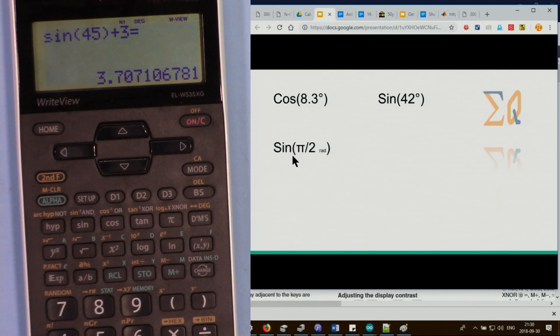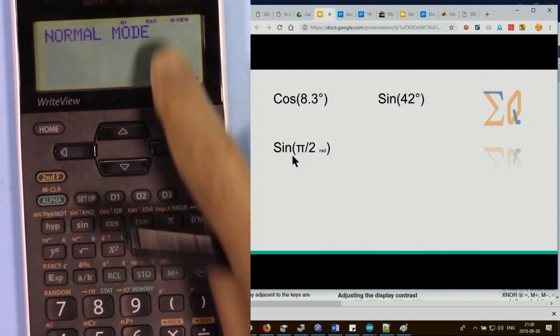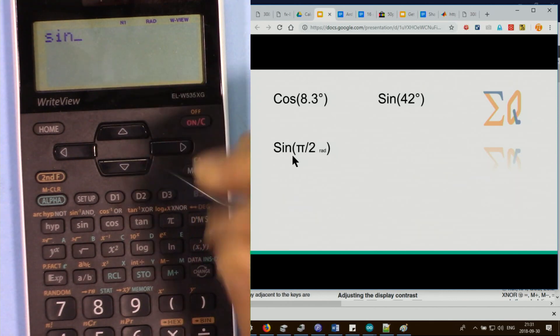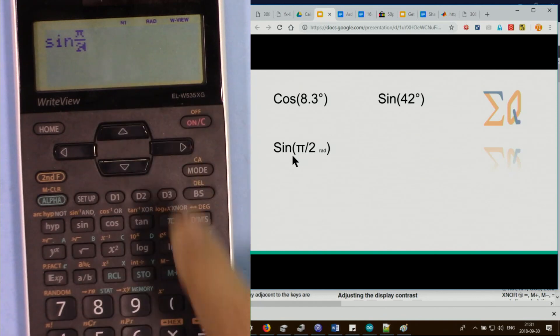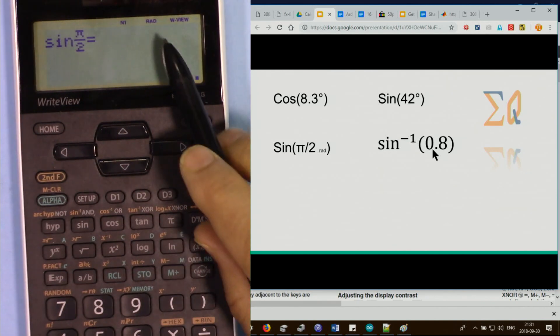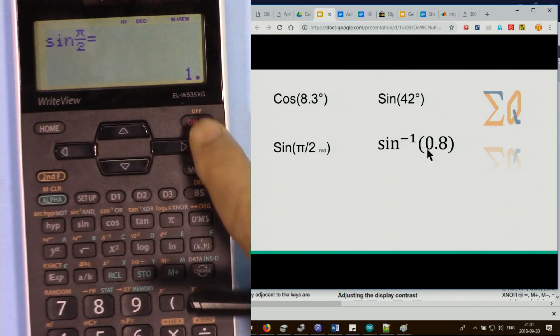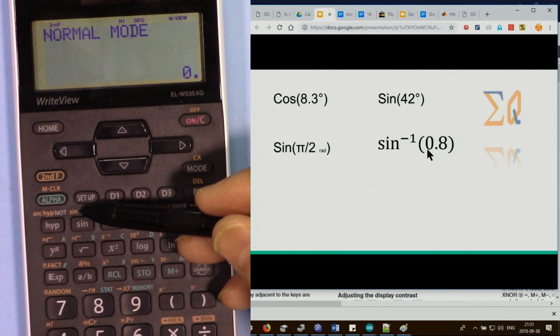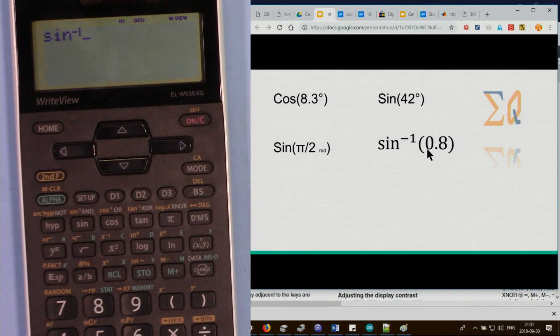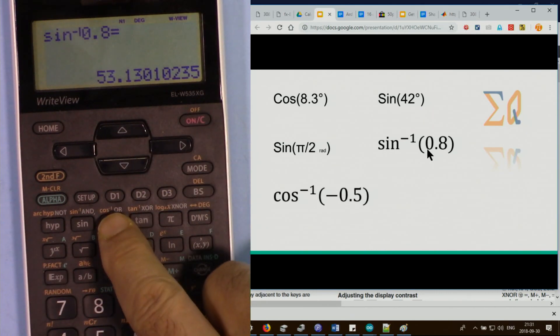To evaluate sine of pi over 2 in radian, set radian mode (setup 0 then 1), press sine, then enter pi divided by 2 — the answer is 1. For inverse sine, if the result is 0.8 and you want the angle in degrees, set degree mode (setup 0 then 0), press second function and then the same sine key for inverse sine, enter 0.8 — the answer is 53.1 degrees.